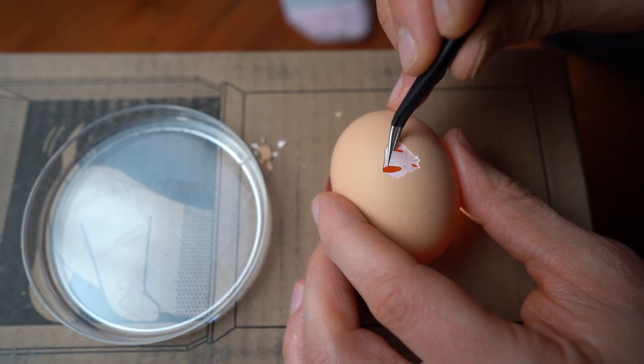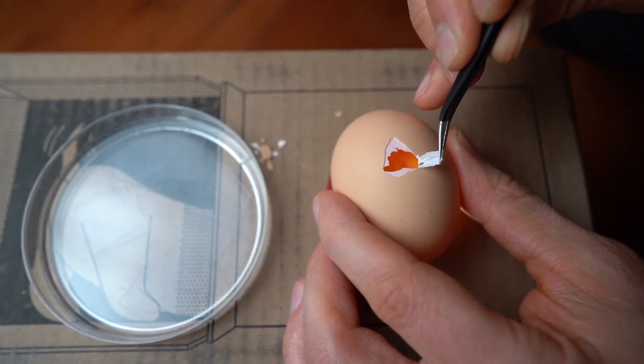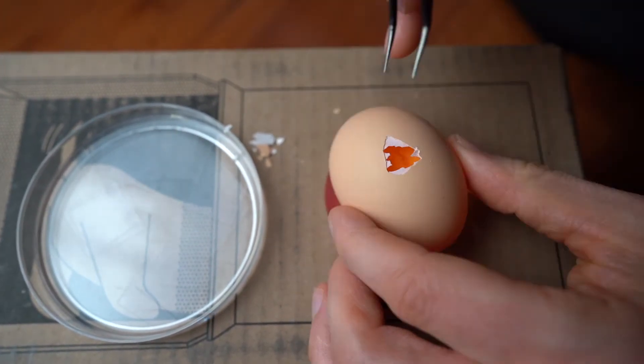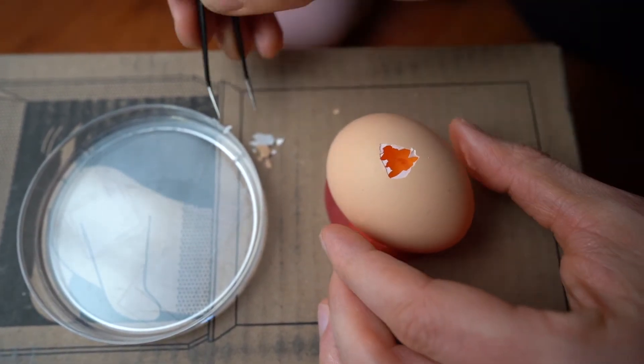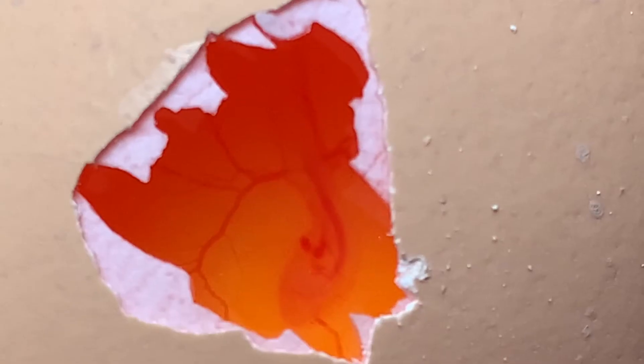Now I'm going to peel back some of that membrane, and if you've done this right there should be an air space between the shell, this membrane, and the little chick that's growing inside. You can see the heartbeat inside here and it's just phenomenal after 72 hours to have so much growth going on inside this egg.